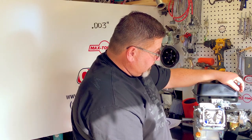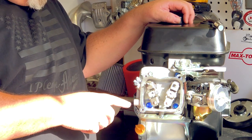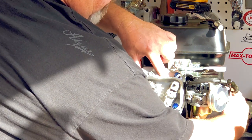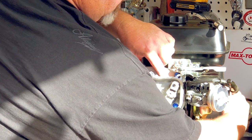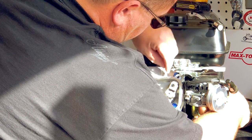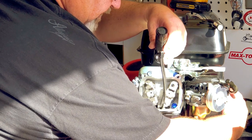Before we get started, we need to find top dead center in this engine. On a four-stroke engine, there are two revolutions for one power stroke — one is the exhaust stroke and the other is the compression stroke. You can tell by putting your finger over the hole. Right now the plug hole is sucking my finger in. I want to turn it until the force inside the engine pushes my finger off. We're coming up on the compression stroke, and you can see when the piston gets to the top. Sometimes I'll take a flashlight and look down in there to make sure the piston is at the top of the stroke.